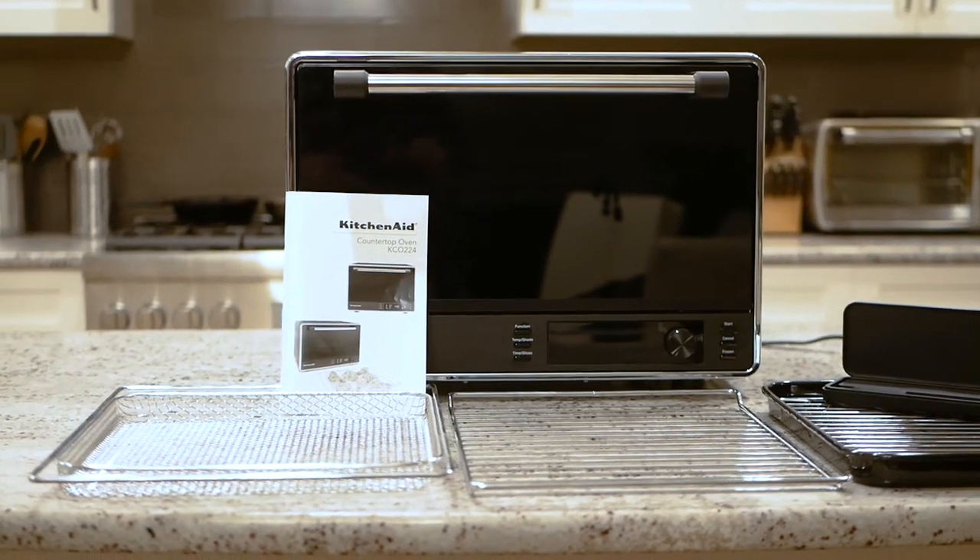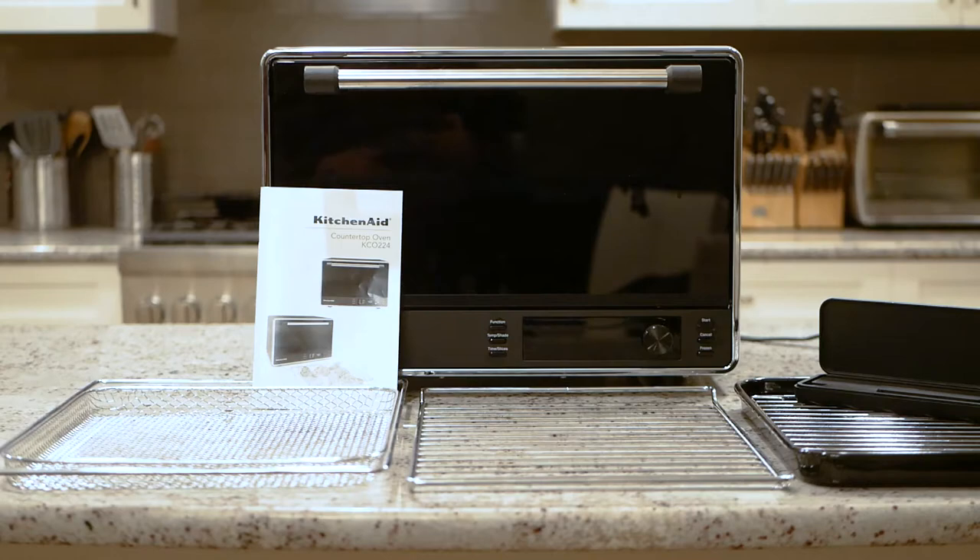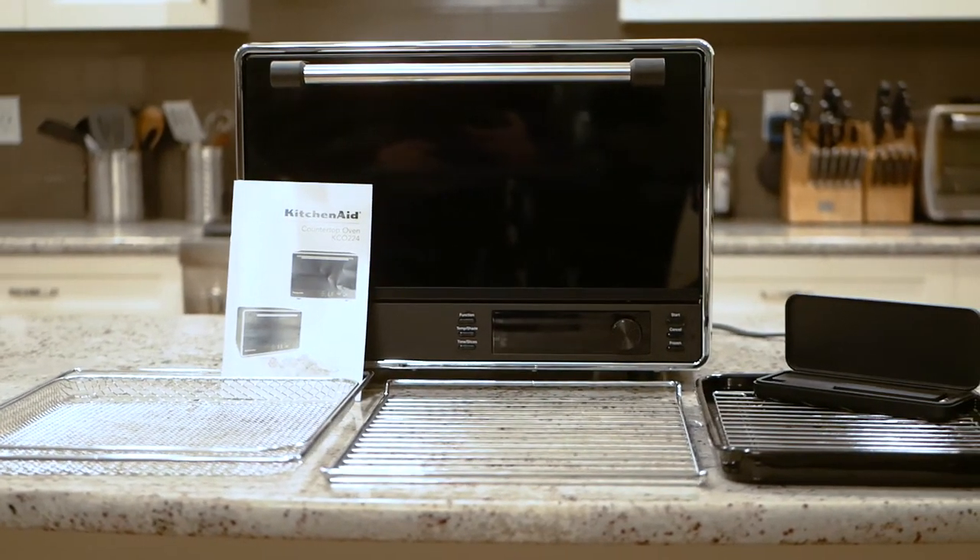We've got a general purpose rack, a baking rack, a baking tray, an air fry rack, the meat probe, and of course the oven itself.